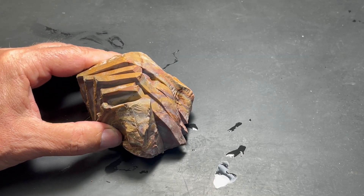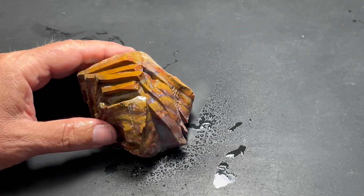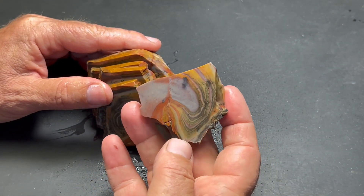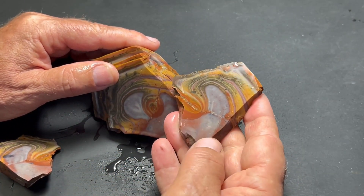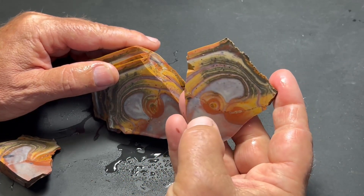Okay, so I got this Wonderstone finished cutting, and I thought I'd see what's inside. First piece isn't too bad — it's got some nice patterns to it. And the first slab is pretty decent, and it starts to get better and better.